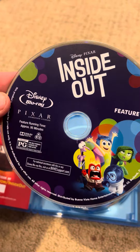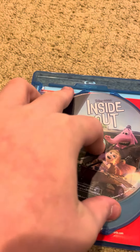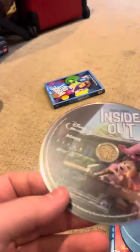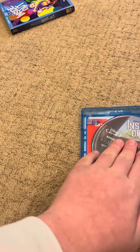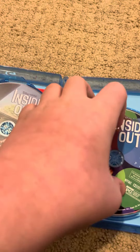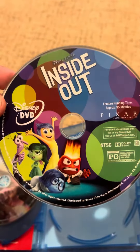Here's the Blu-ray with the feature film. Here's the Blu-ray with the bonus features. Finally, here's the DVD.